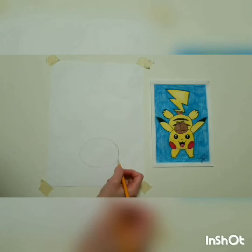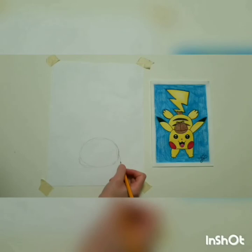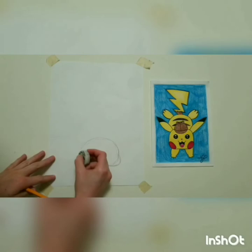You might notice that his head is not perfectly round. We're going to use little C-shaped lines to make his cheeks. You know how a hamster has really puffed cheeks? That's what we're going to do for Pikachu's face. Draw a backwards C over here to make one cheek, and a regular C on the other side. Then take your eraser and erase the inside of those cheeks.